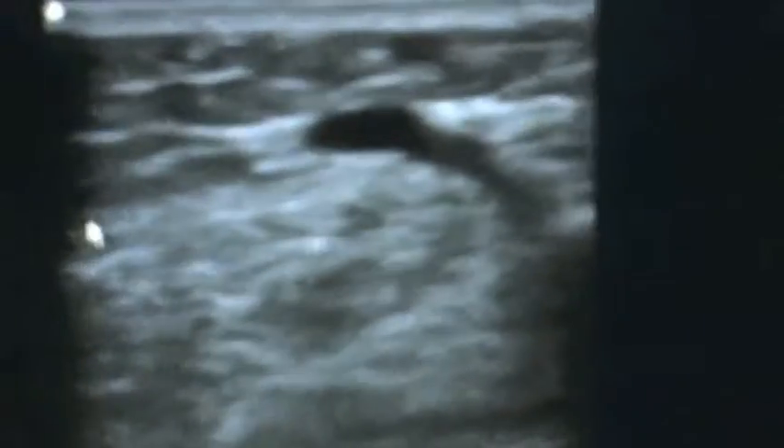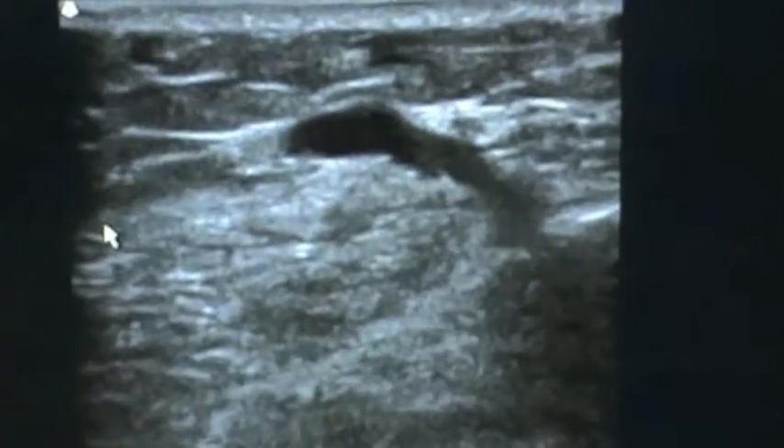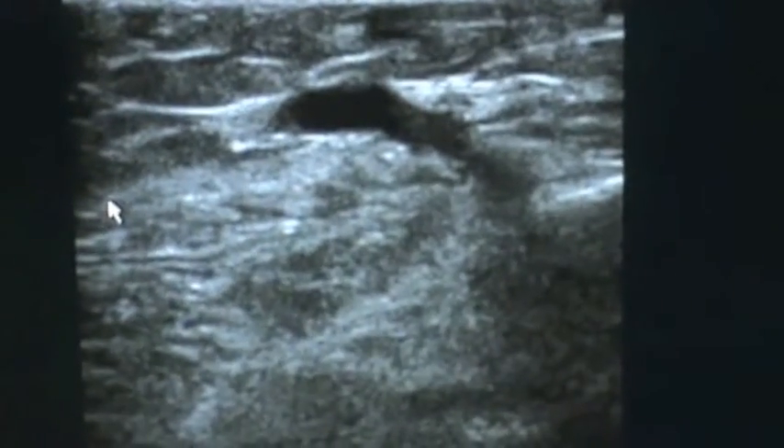Here's the ultrasound before we start, and you can see the perforator we're going to treat. We're going to inject both foam and do a laser. I'll show you that here in just a moment.